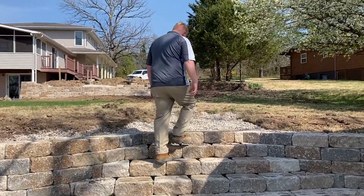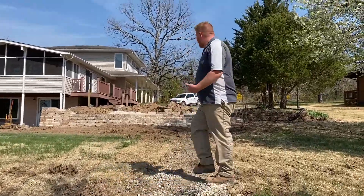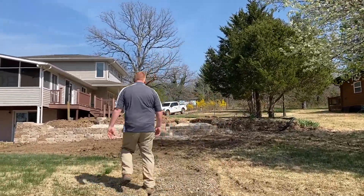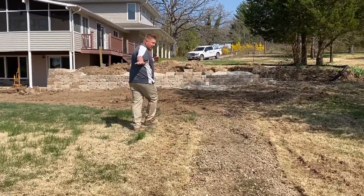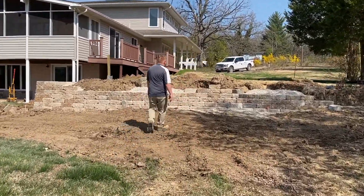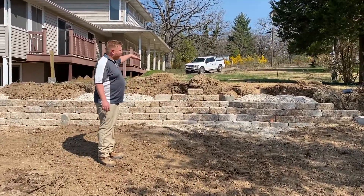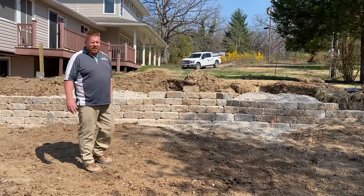Coming up here will lead us into a stepping stone path leading up to the next set of walls, which we're currently working on right now. That set down there is finished, and here we have another set of steps on this wall that leads up to the upper level.